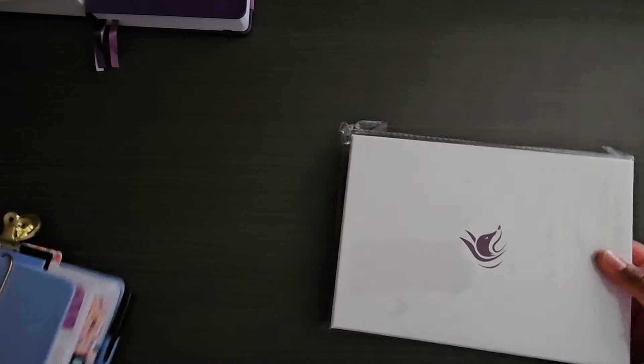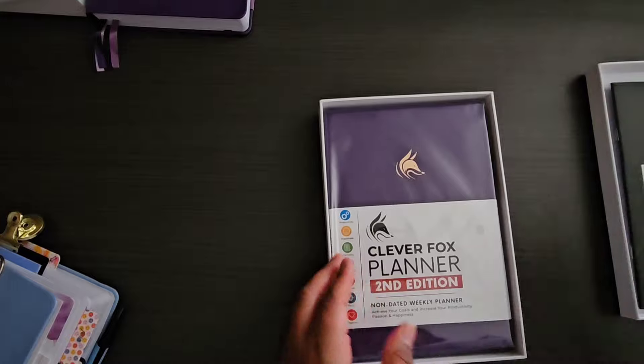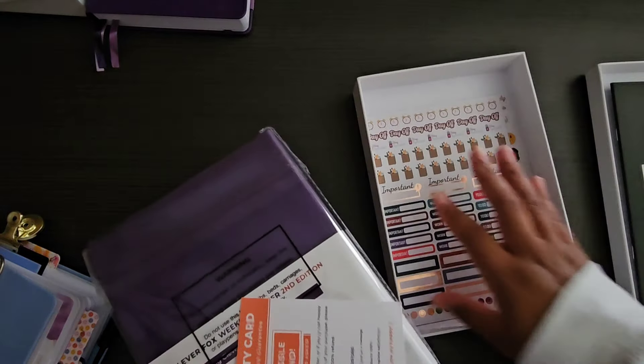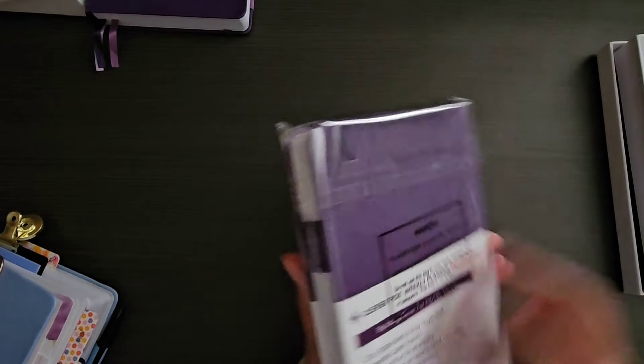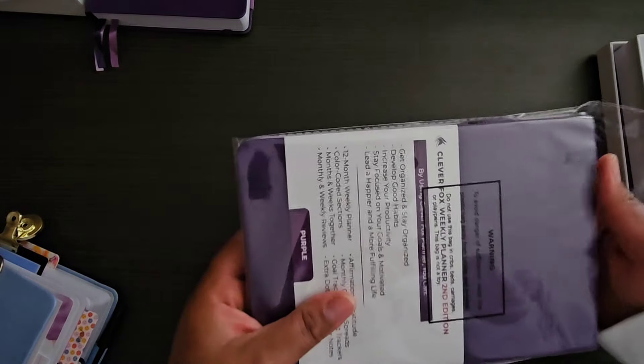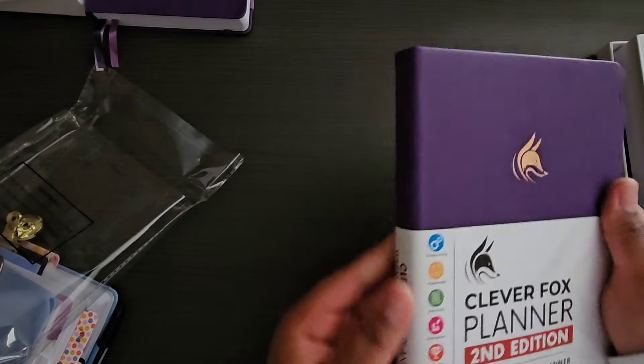Now let's move on to the weekly planner, which is one I have not tried before. Opening it up, you get the same kind of contents: a user's manual, the same color, a set of stickers, and a warranty card. This is also A5 and the second edition — just like the daily, there's a first, second, and third edition, and the weekly actually has even more versions available.